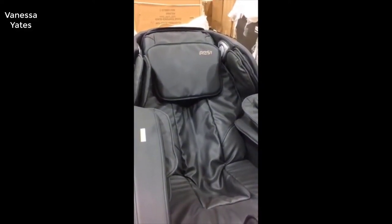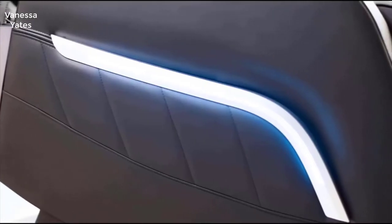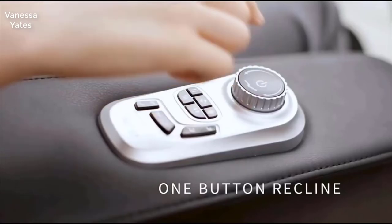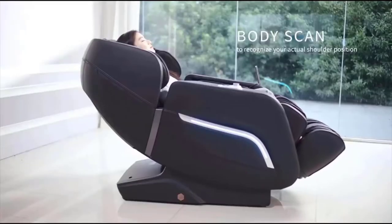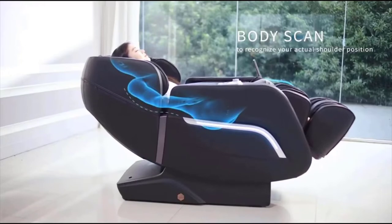But there really is no catch. It maybe doesn't have a hundred percent all the bells and whistles that a three or four thousand dollar massage chair has — maybe fewer programs, things like that, just more simple use and simple programs. But that's really all you need anyway.